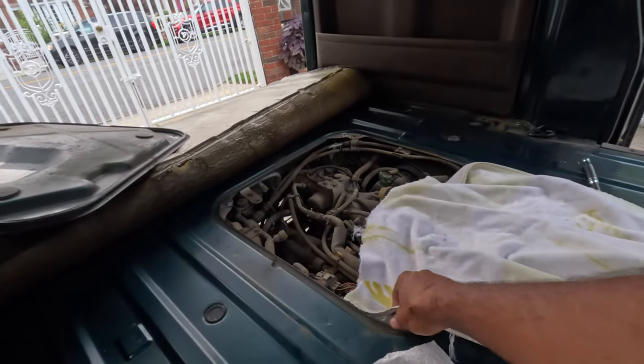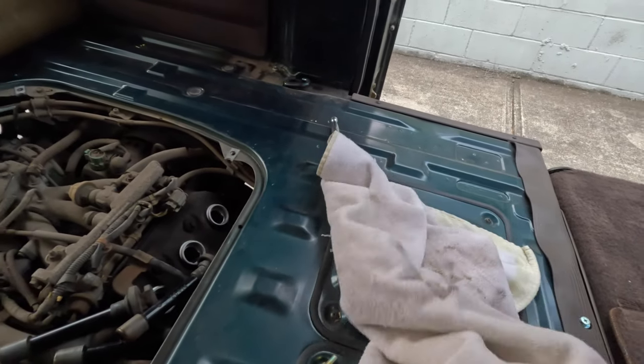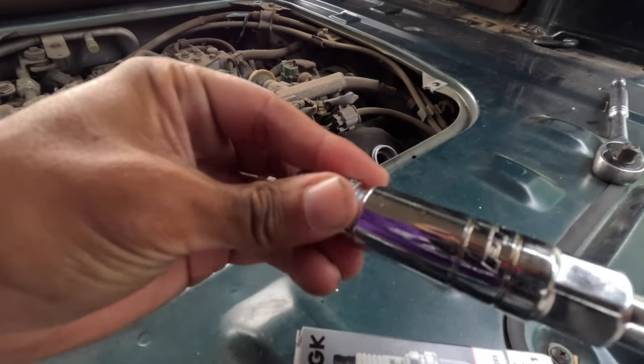It's getting compression — look at that. The towel was already dirty but I'm pretty sure it's a bit better now. Going to add the new spark plugs.